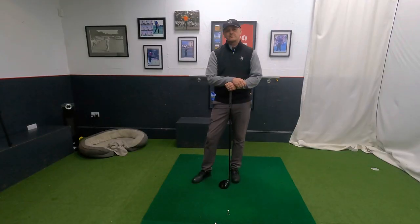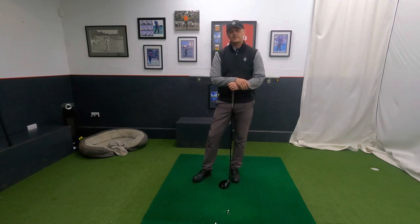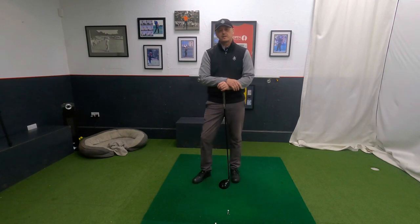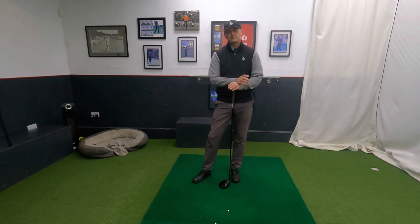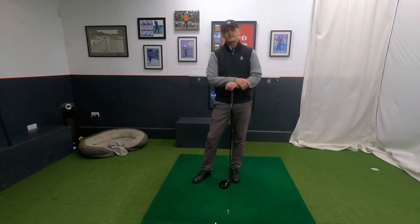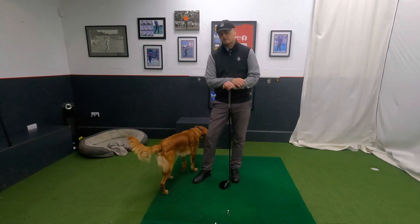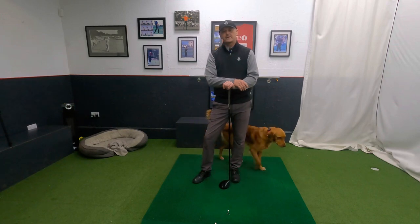Thank you very much for watching — that's the end of the first video. I appreciate everyone's support, thanks for all the comments. If you'd like to leave a comment or question, I'll do my best to get back to you as soon as possible. Don't neglect your stance, posture and especially the grip — keep everything nice and light. We're looking for a nice bit of softness at address, remembering we're trying to set ourselves up for success to make everything a little bit easier going forward. In a couple of days' time we've got the backswing. From myself and the furry assistant Trev, we'll see you next time — many thanks, bye bye.